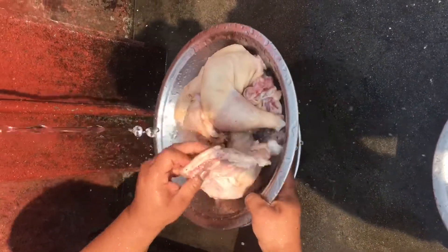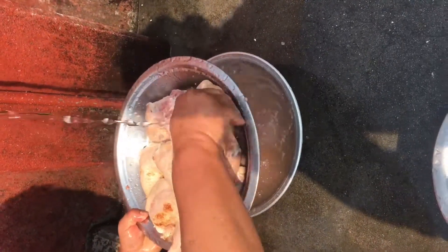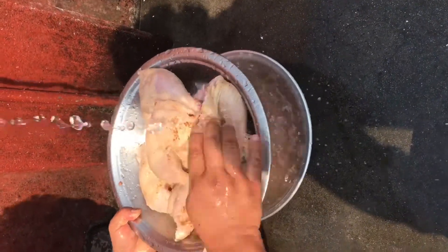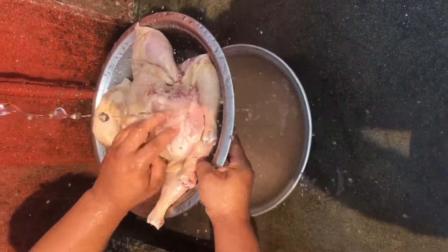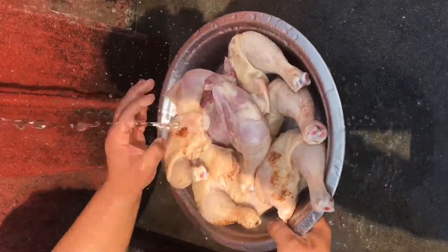Thank you guys for watching my video. First of all, you need to wash it very properly. Clean it — it's a big leg piece, you can see the size. I am going to barbecue this one. I am going to show this process as well. First of all, you need to wash it properly, and then marinate.